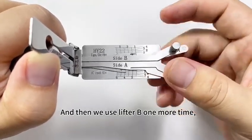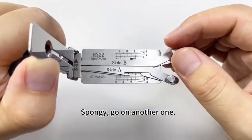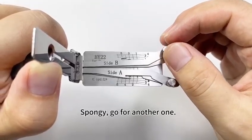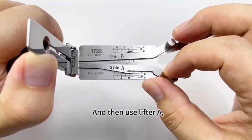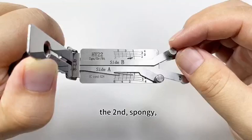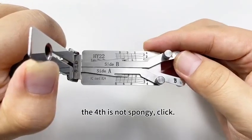Then use lifter B. One more time from the first space — spongy, go on. Spongy, go on. Spongy, go on. Spongy. Then use lifter A — spongy, spongy, spongy, spongy, spongy. Not spongy — click.